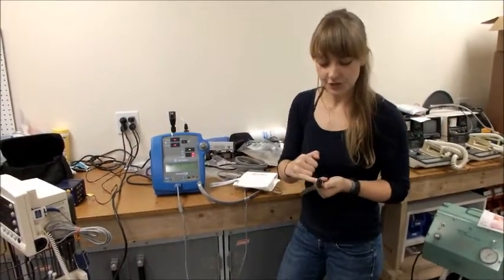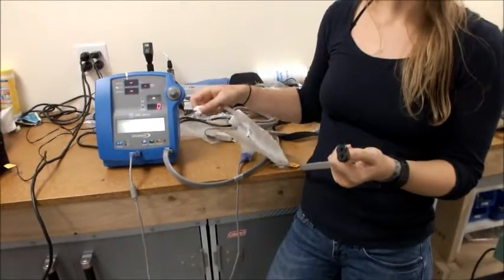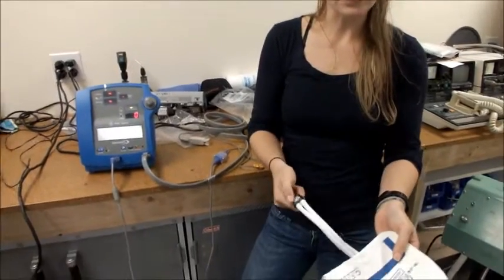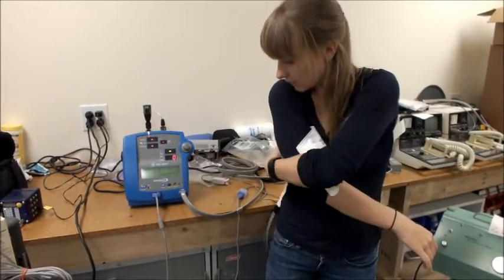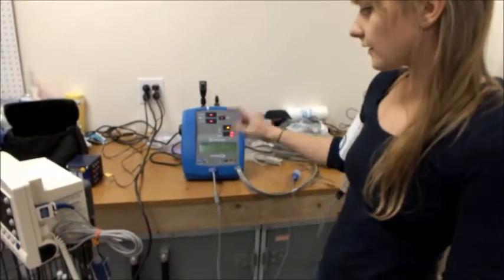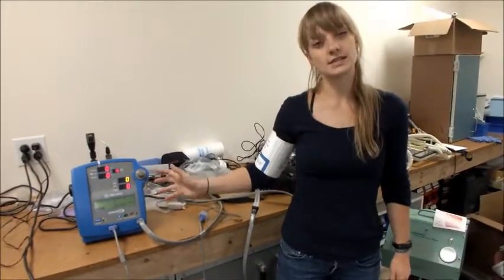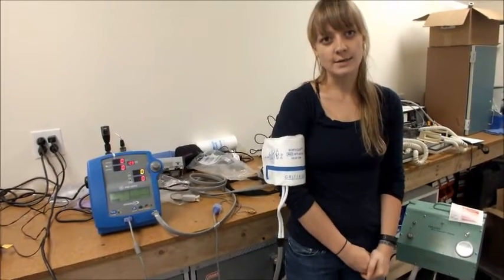Sometimes you'll get a cord that'll have two connections on the other end of the blood pressure cuff. If that's the case, you're going to have to find a cuff that connects directly to the cord and test blood pressure on yourself, since we don't have any adapters for the SimCube that'll work for double tubing. To test it on yourself, open the cuff, wrap it around your arm, make sure it's velcroed in place, and then hit vitals or start on the machine. Once you do that, you should hear the machine start to run and the cuff inflate on your arm — it might be a little bit uncomfortable, but that's totally normal.